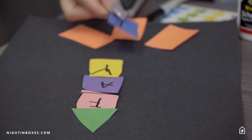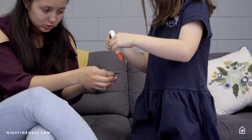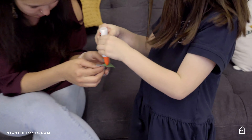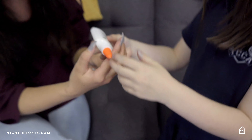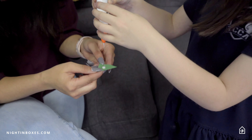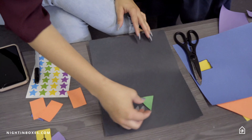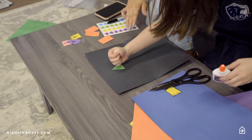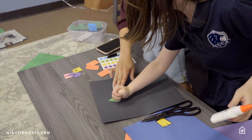All right, now we're gonna glue. Put one tiny dot of glue — don't put too much, one tiny dot. Now I'm gonna glue this at the top. You wanna press it down? Perfect.